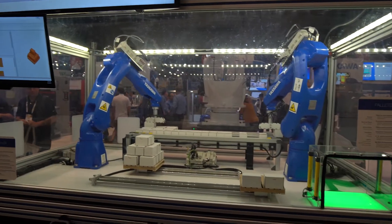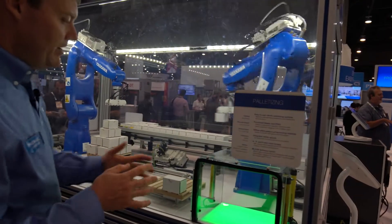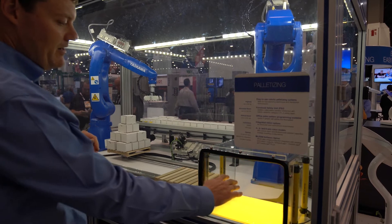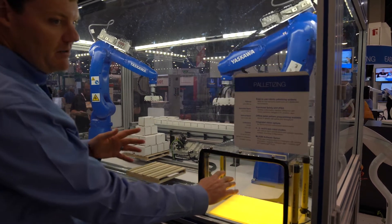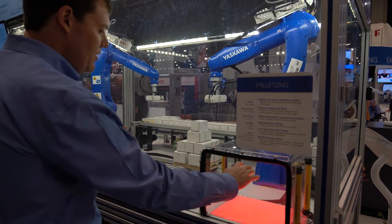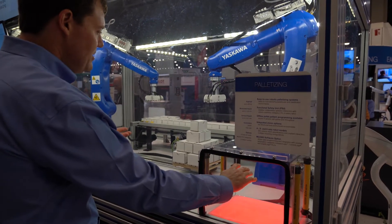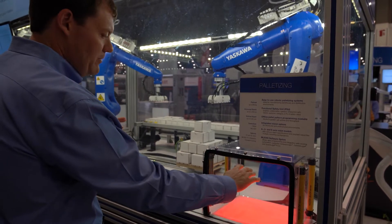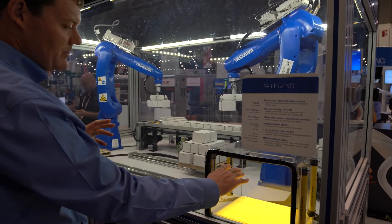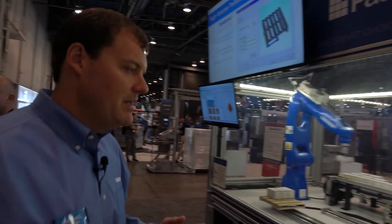We're also showing off our FSU functionality. These are some light curtains we have set up. Right now it's green so the robots are operating full speed. If I stick my hand in here, the robots slow down according to your risk assessment, and if you keep going the robots stop completely. You can get in there, change anything around that you need to, maybe move a box. As you back out, the robots speed up slowly, still in slow mode, and then you come out completely and the robots operate at full speed.